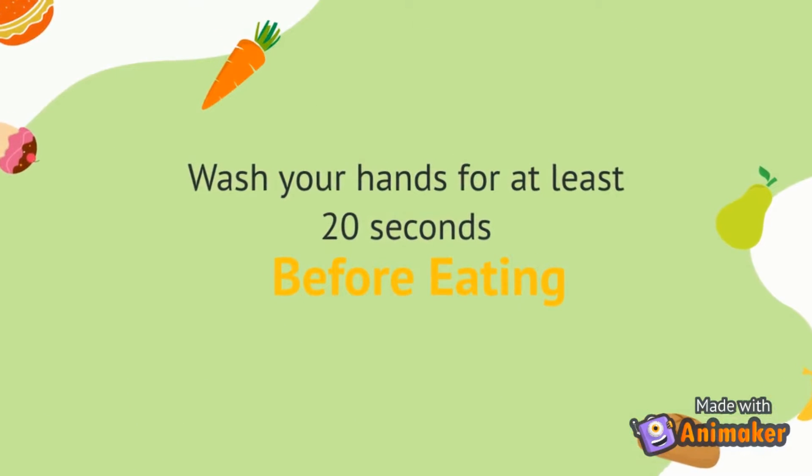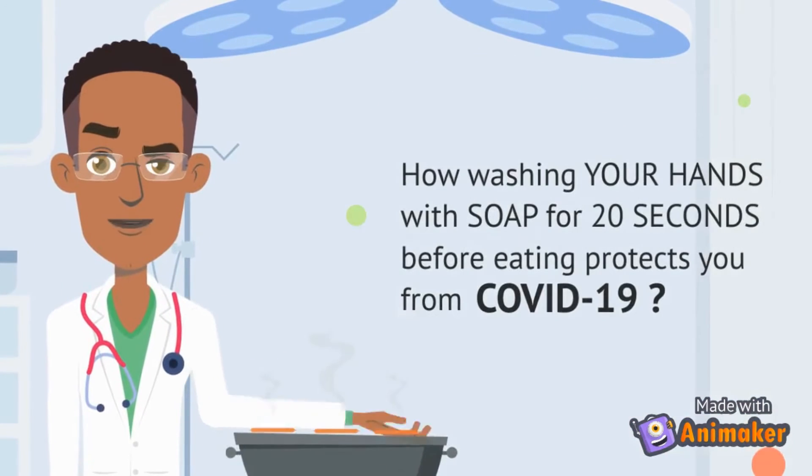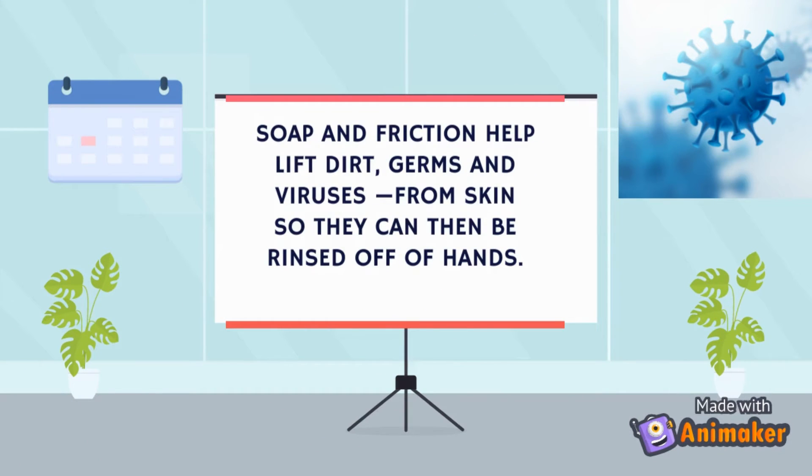Before eating. How washing your hands with soap and water for 20 seconds before eating anything protects you from COVID-19. Soap and friction helps in lifting dirt, germs, and viruses from skin, so they can then be rinsed off from your hands.